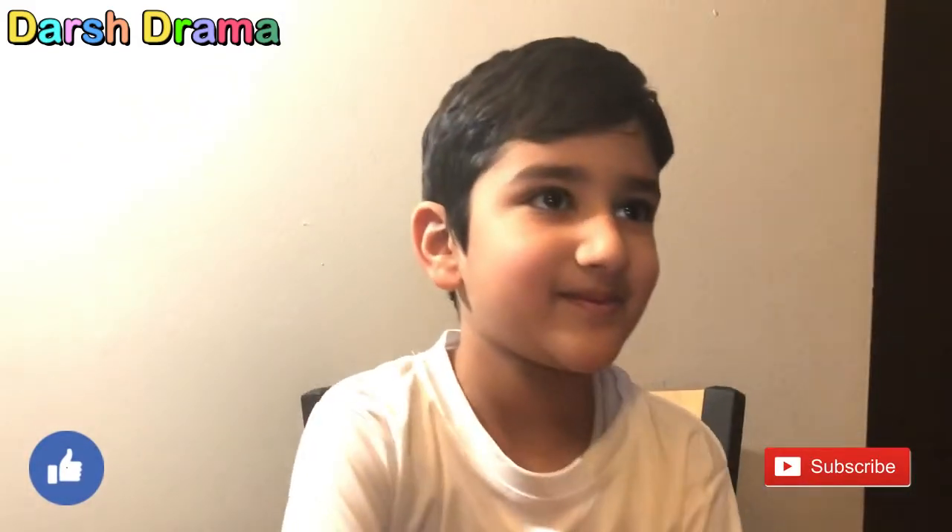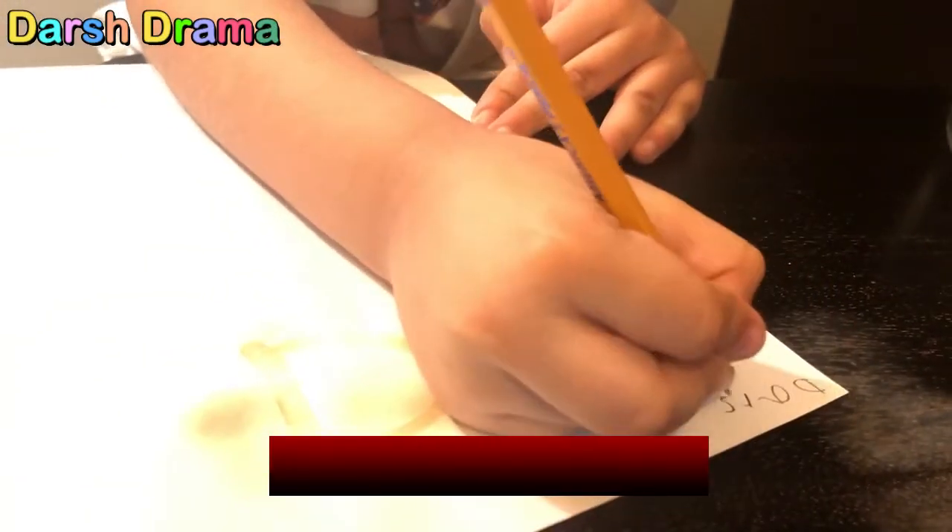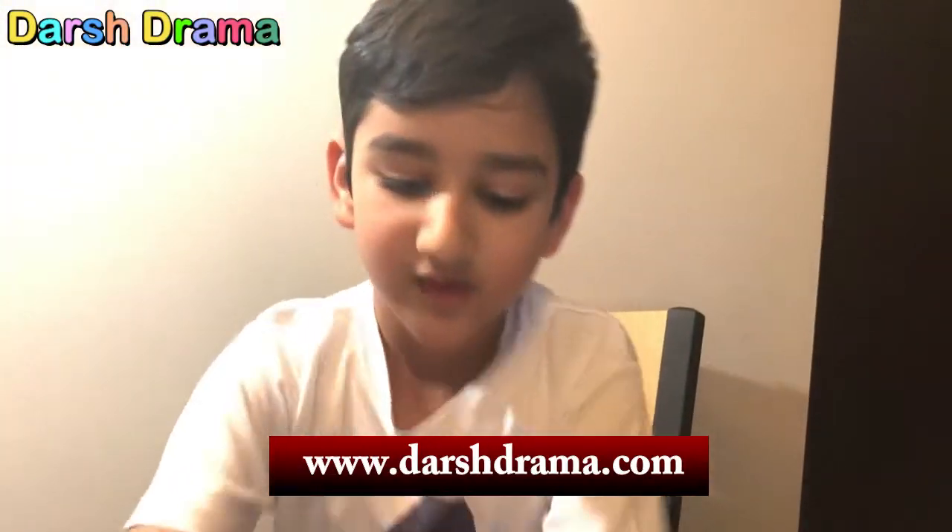Let me write my name. It's a nice experiment — you can do it at home, it's easy! What is your name? Dash — D-H-R-S-H. Hey friends, next experiment coming up!